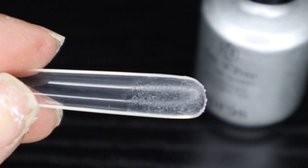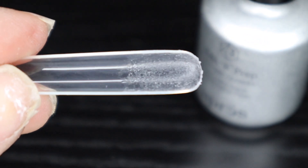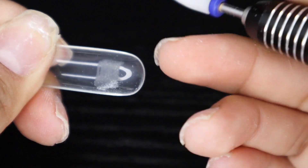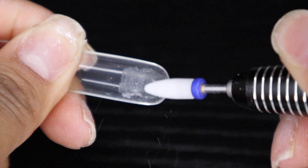As you can see, this is what the result looks like. There is a little bit of shine left, but it's not anything too bad. Now I'm going to use another method, which is going to be the filing method.